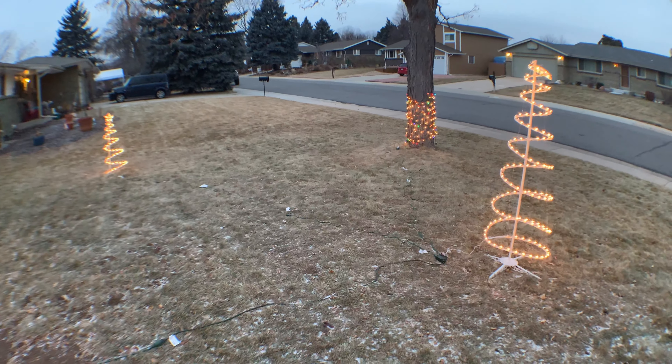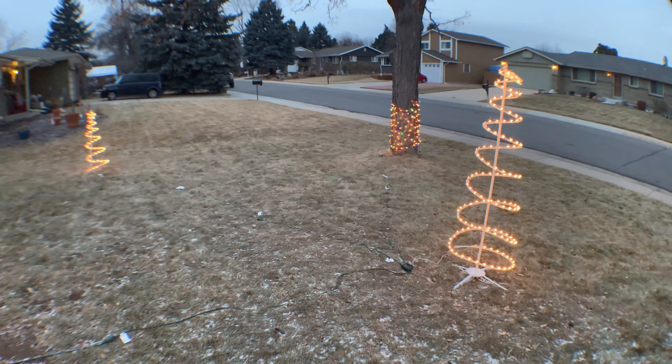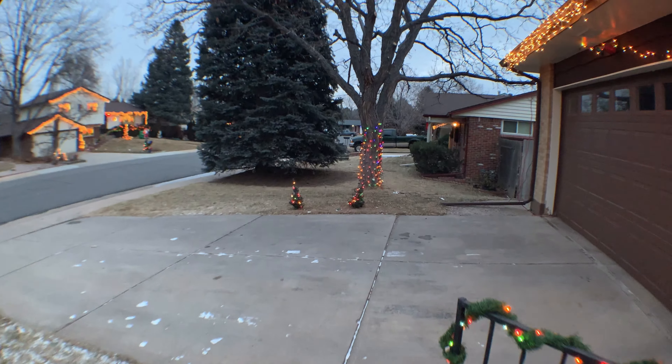So there you go guys, that is going to be it for this short video on how I less ghetto-rigged the Christmas lights setup this year. Next year there will probably be more lights out here — I did get more lights, just didn't put them up this year, but they will be up next year. Thanks for watching!